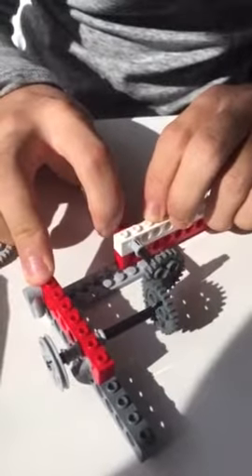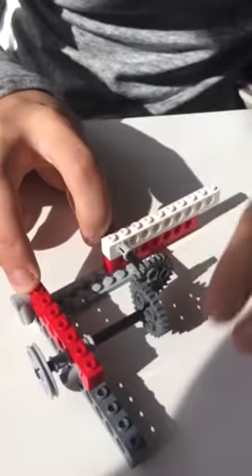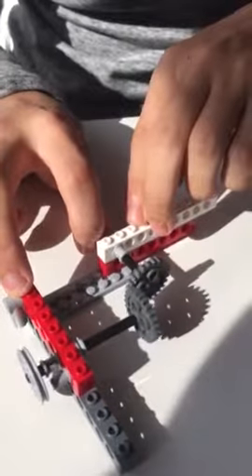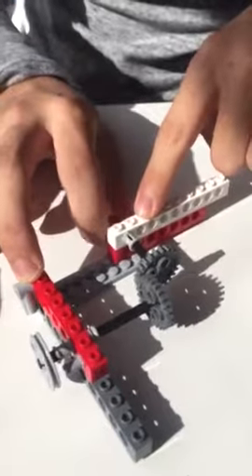The perpendicular gear setup allows it so that when this gear spins, it's actually going to cause the perpendicular gear to rotate, and finally this wheel right here to rotate as well.